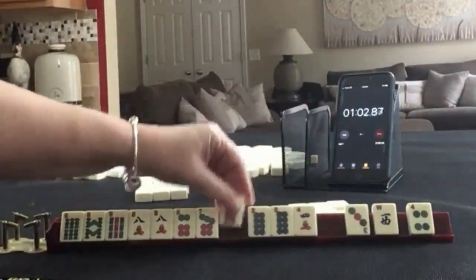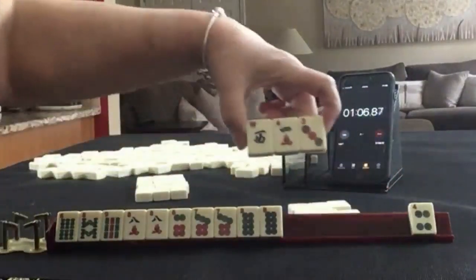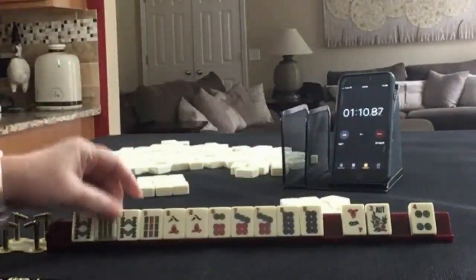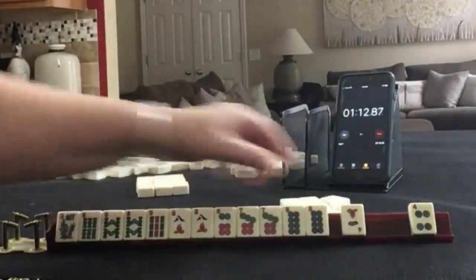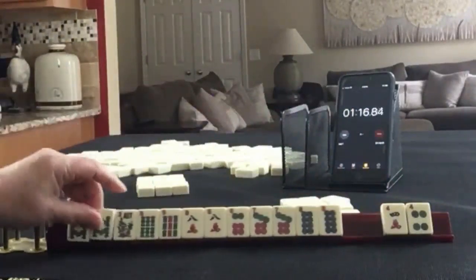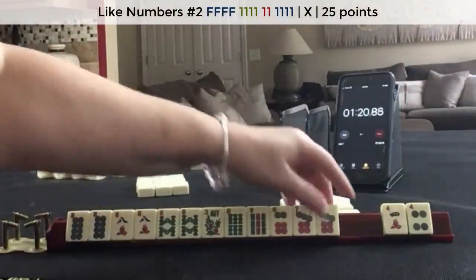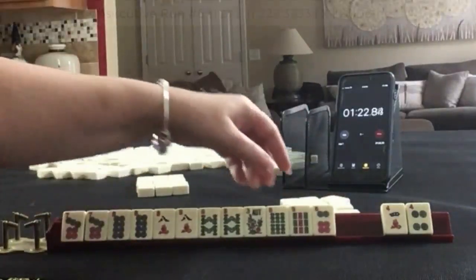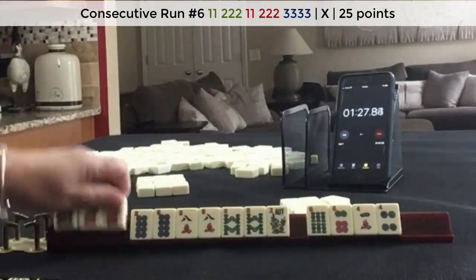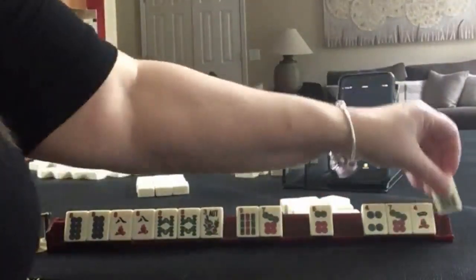We've got a 7 — consecutive tiles. Let's pass these 3. We've got an 8 and a flower. We have 2 tiles — like numbers. I think I would focus on like numbers with 8s. We could do 7, 8, 7, 8, 9 maybe. Oh, we have like numbers there. I think I would focus on like numbers with 8s and pass defensively.